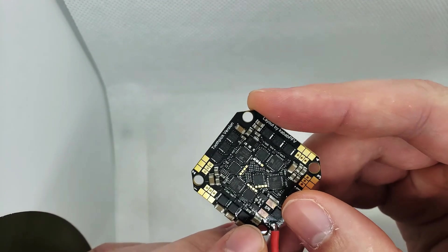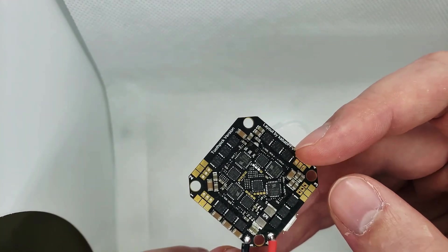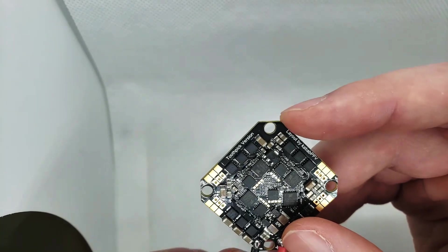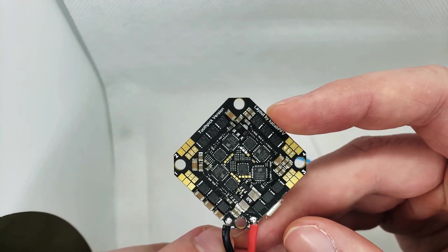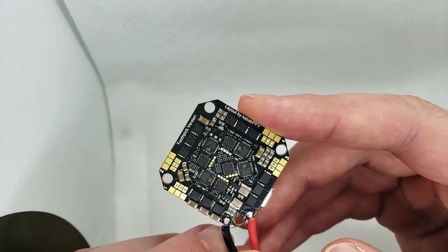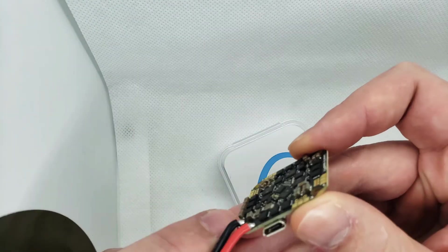This is a 20 amp board and it's 4S capable, so it allows you to run some bigger setups. Guys have been messing around with 5-inch setups on this, which is pretty crazy — that's probably pushing it to the high end. What I'm going to be doing, as soon as I get the next carbon order, is testing it on a prototype 4-inch frame, probably running 1408 motors with 4-inch props.